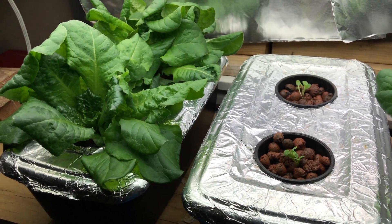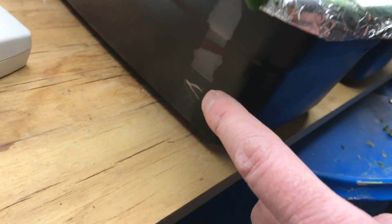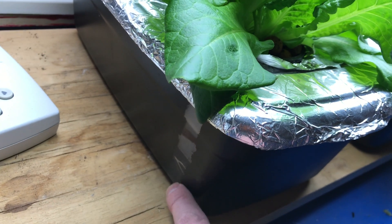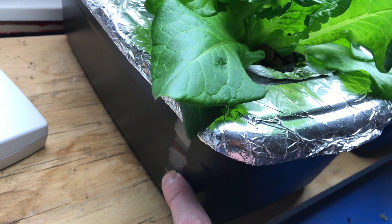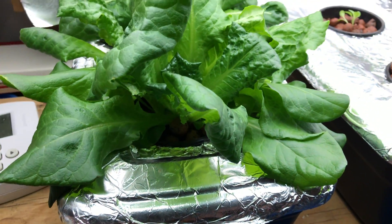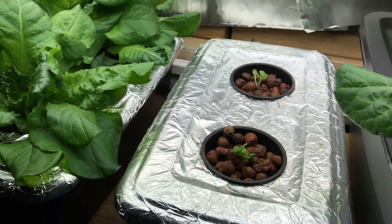These don't hold quite enough water to grow two heads of lettuce for 30 days, so you have to refill them. I've got a little window over here where you can see how much water is left and you can see the roots growing right there. You have to fill them back up, but you don't want to drown the plant by filling it too full since there's no aeration.